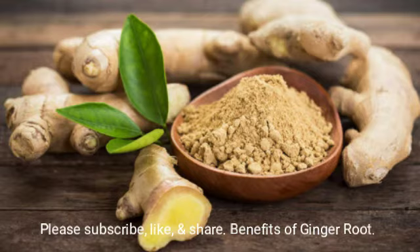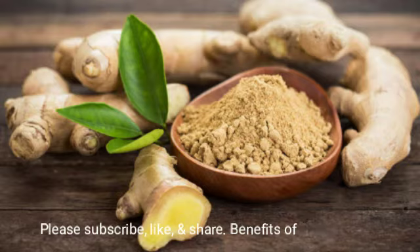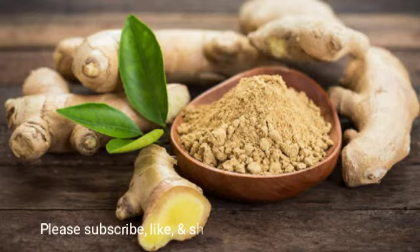Without further ado, I'm going to get into the benefits of ginger root. This root originates from China — it's a spice and basically a natural detox. There are so many things you could benefit from by taking ginger root.